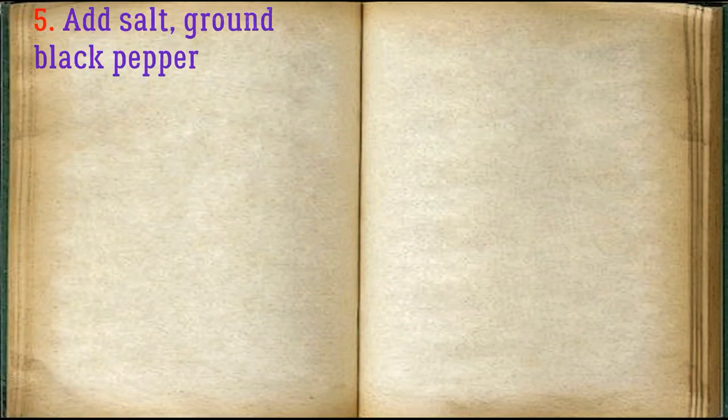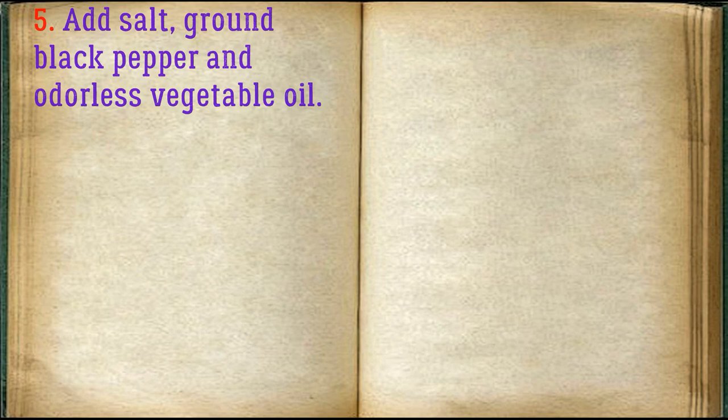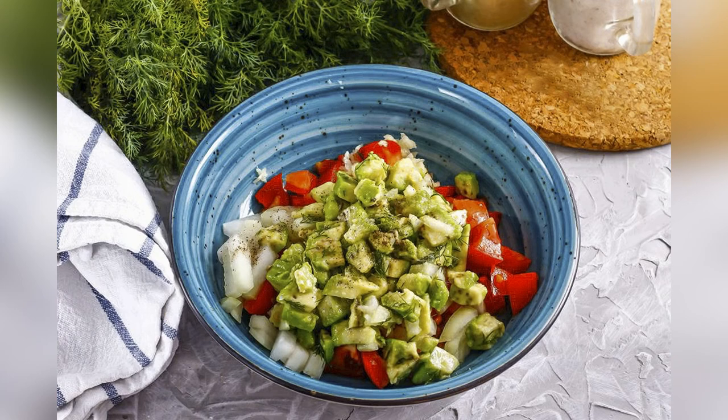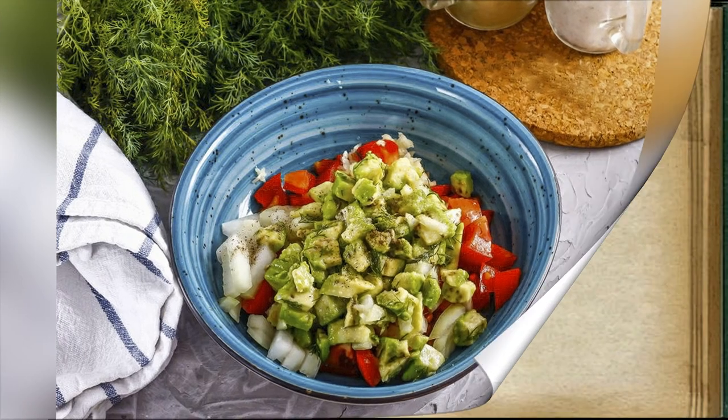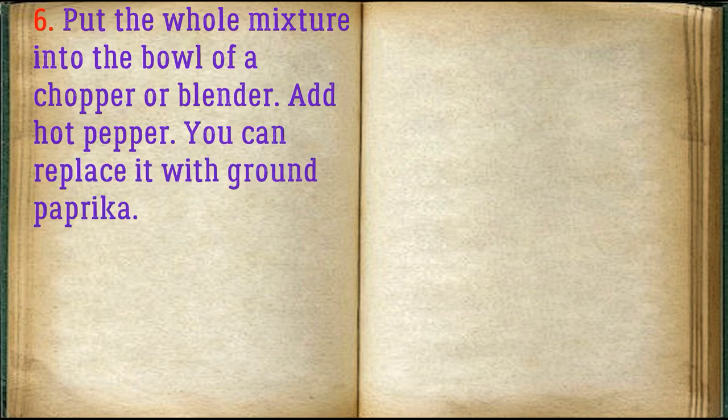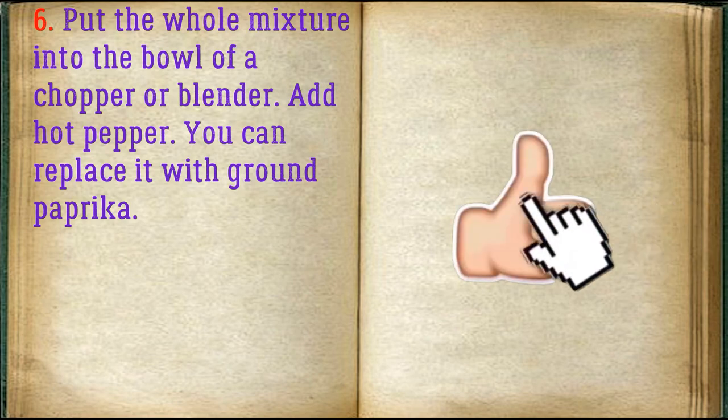Add salt, ground black pepper, and odorless vegetable oil. Put the whole mixture into the bowl of a chopper or blender, then add hot pepper — you can replace it with ground pepper and paprika.